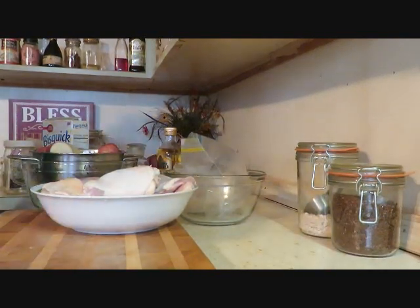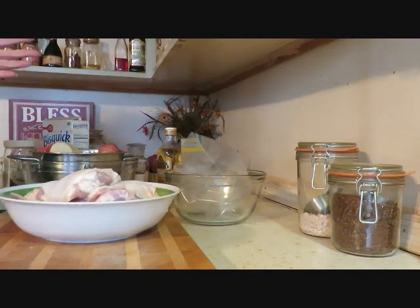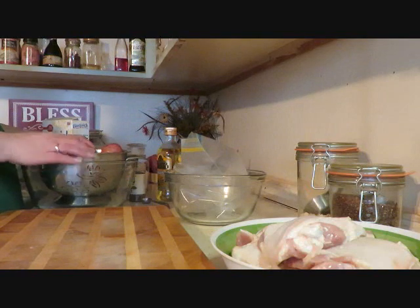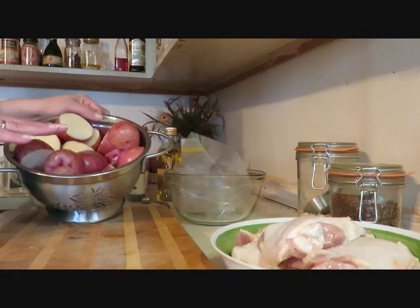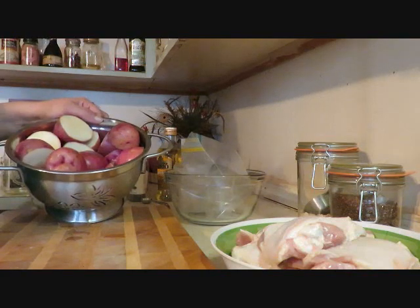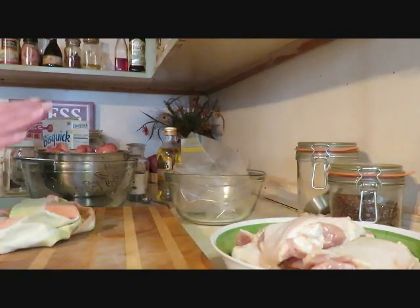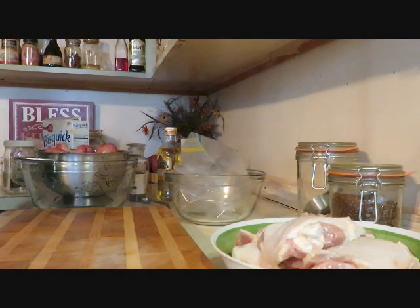Hi guys, it's Debbie from What's Mama Cooking For Us, and today I'm making an Italian chicken and potato recipe I found on the internet. I have about four pounds of bone-in chicken thighs, already washed and cleaned, and about four pounds of red potatoes that I scrubbed, rinsed, and let sit in vinegar — because potatoes are on the dirty dozen list for being very high in pesticides.